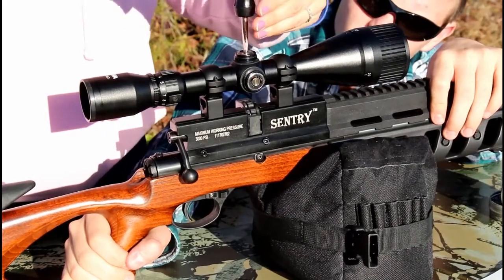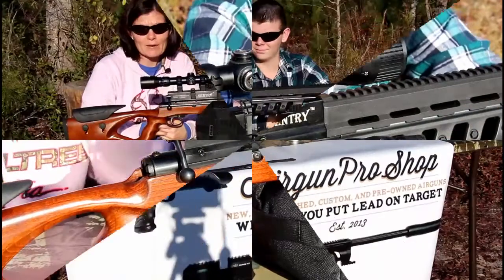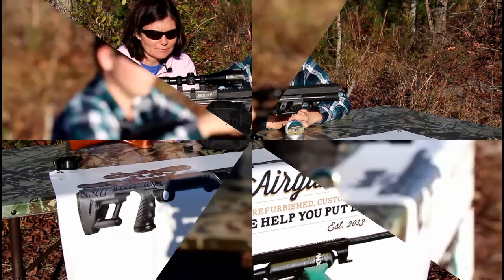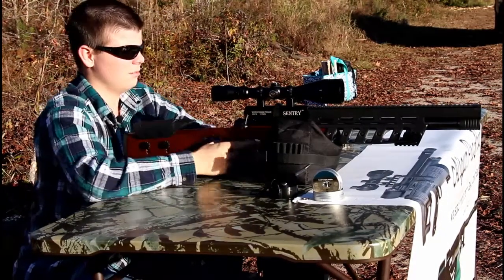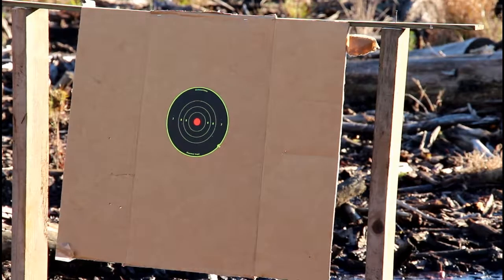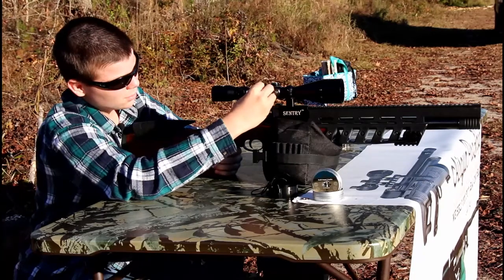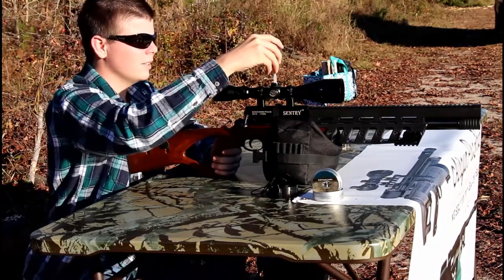That should somewhat center the scope, so then you can do some shooting and see which direction you need to go from there. Now we're going to do some shooting to see how close we are or how far we're off. The first shot's low to the right, so I need to turn this dial to go left, and this one I need to make it go up.